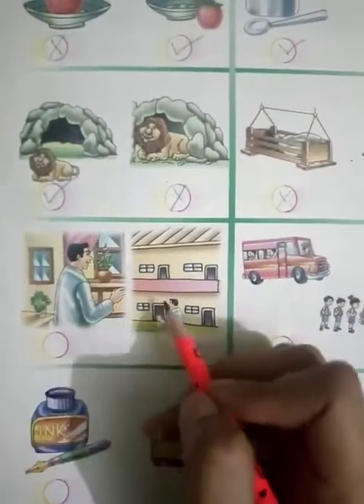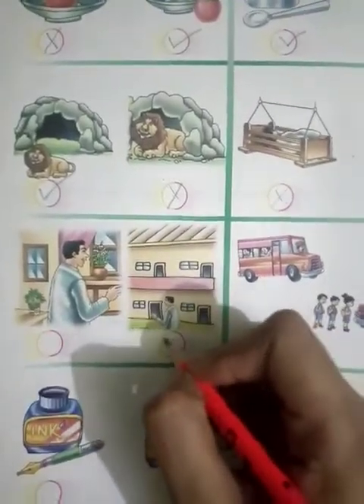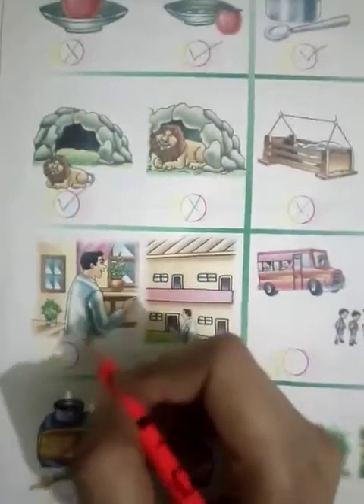Next one. What do you see here? There are two men. In this picture, the man is inside the house, so cross tick. And here the man is outside, so right tick.